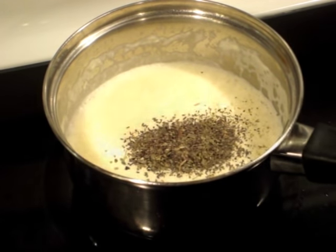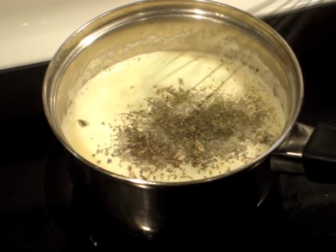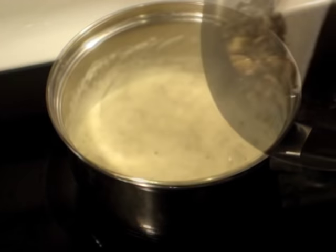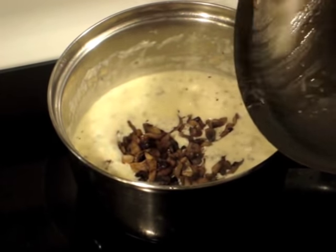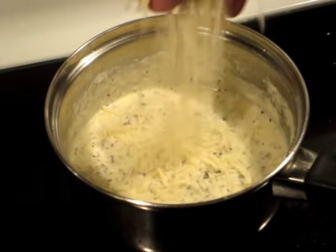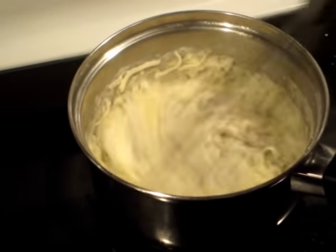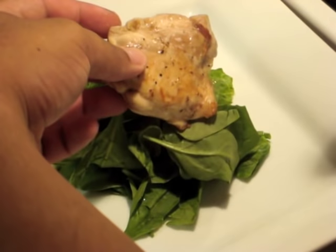Once reduced, we added our ingredients — basil and parsley — and combined those. Then once your sautéed mushrooms are done, add that to the pot as well and combine. Add some mozzarella cheese and stir it in for a great consistency.